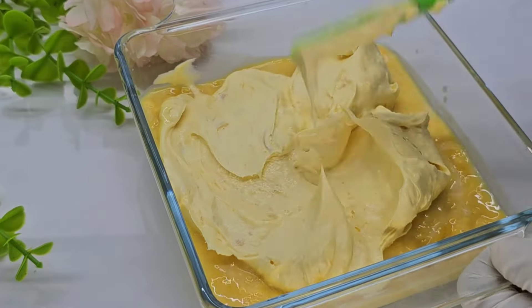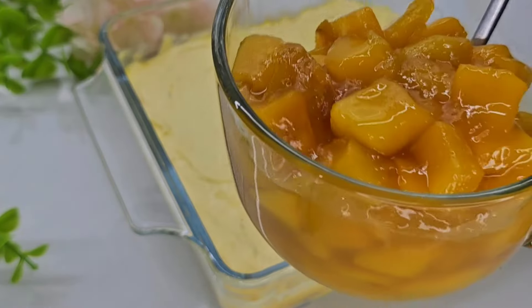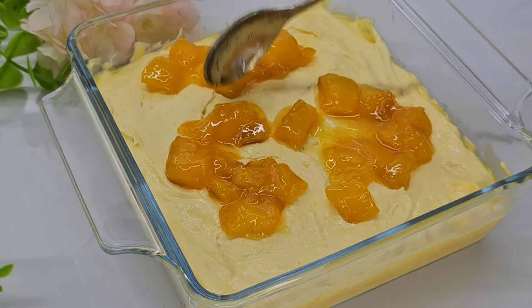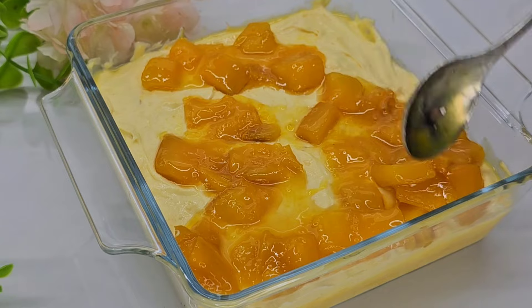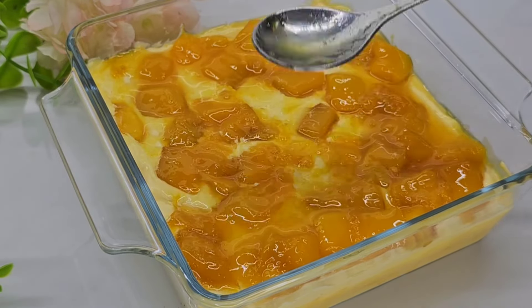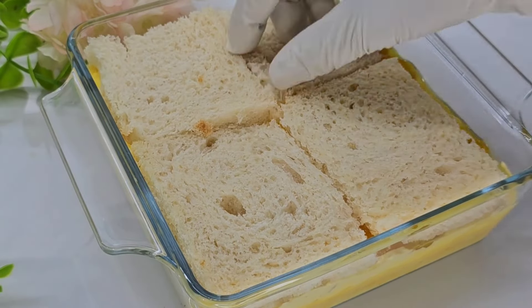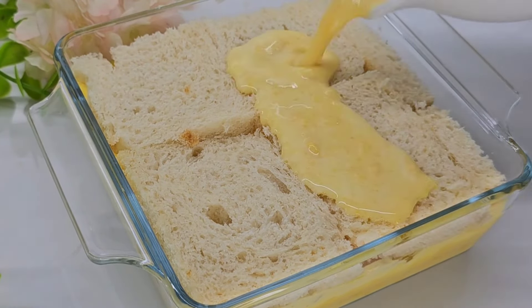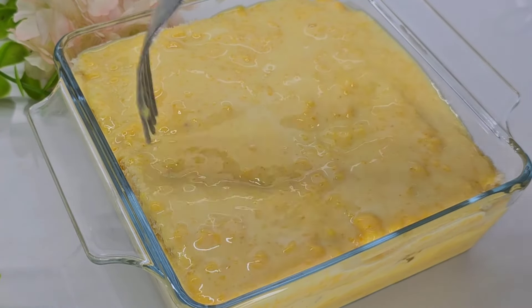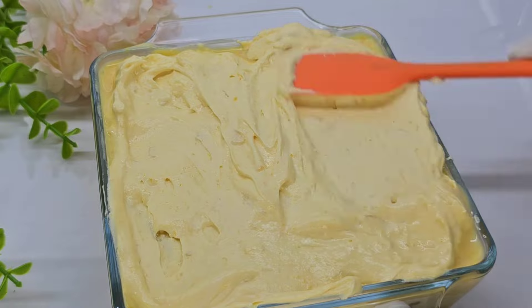Put milk in a bowl. Cut the bread. Then we will mix it with milk and mix it with whipping cream. Then we will mix the mangoes on top.